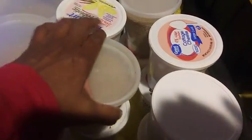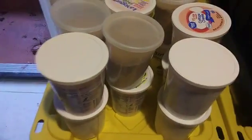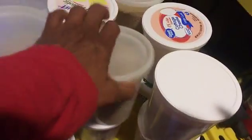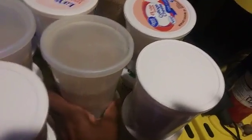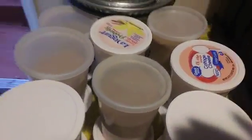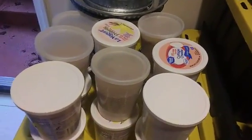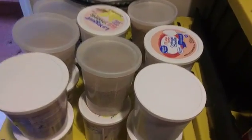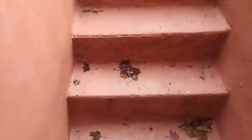I'm not waking up on time by myself anymore, but I don't want to use an alarm — that irks me. I didn't need one before. So when I wake up, I just grab one of these pre-measured containers and head upstairs.